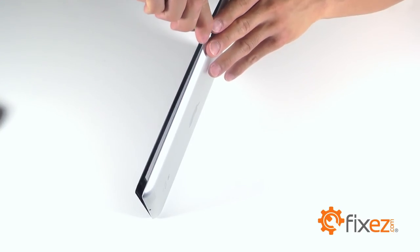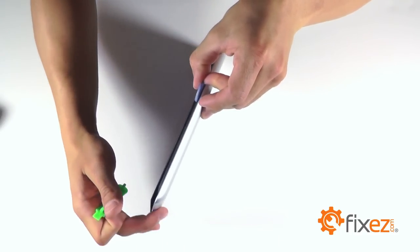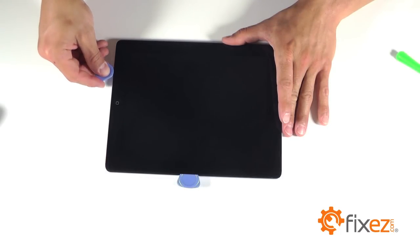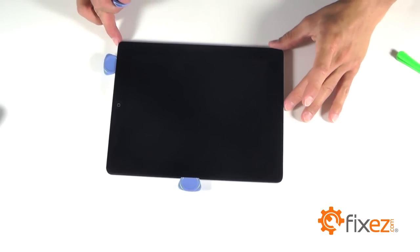With one side of that touchscreen completely separated, we like to use a triangle opening tool in the separation so that the adhesive doesn't come back in contact with itself. As you continue working at that touchscreen into the next side, again with that separation made, let's use another triangle opening tool to keep that gap open.